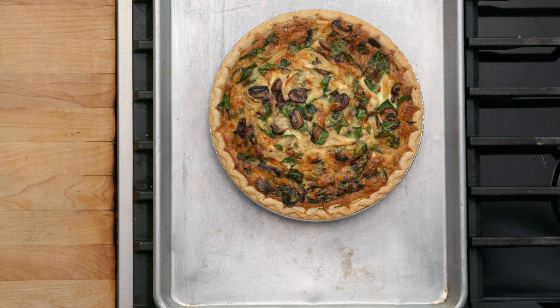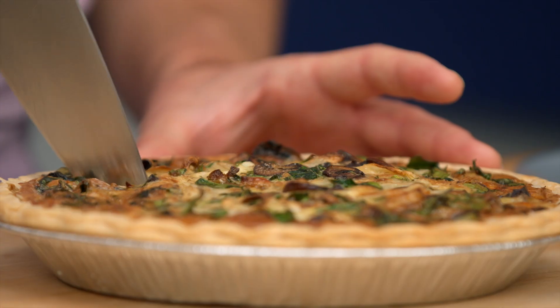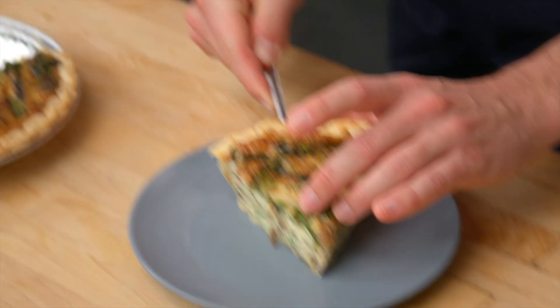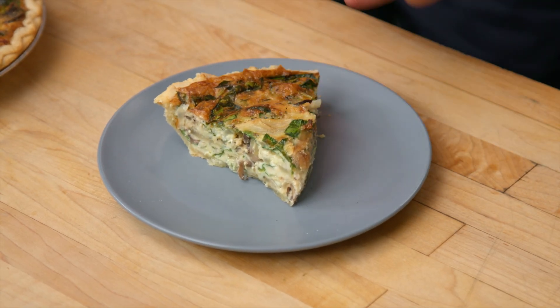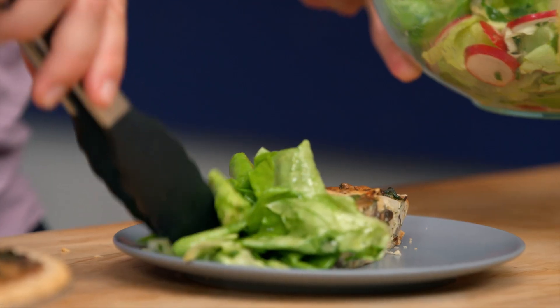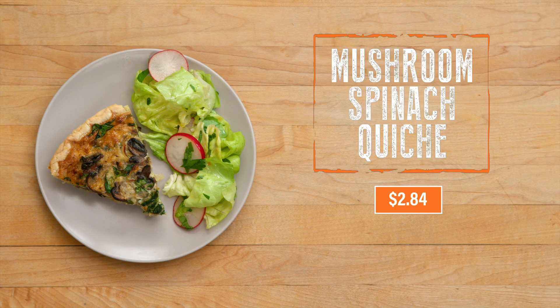This looks really fantastic, and it smells even better. And now we cut — I'm going to pierce the center ever so slightly and come to the edge. Quiche is really delicious, but I think it's even better when it's served with a simple green side salad, like this one right here. Let's put a little salad right here. This looks really good, and I'd be excited to eat it at any brunch — and it comes to only $2.84 a serving.